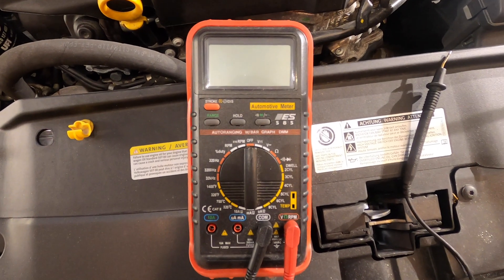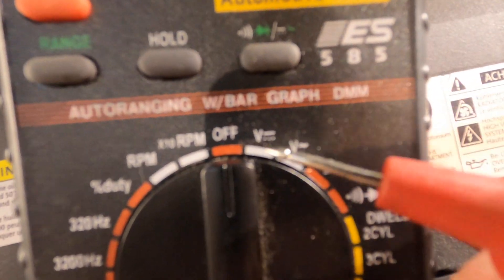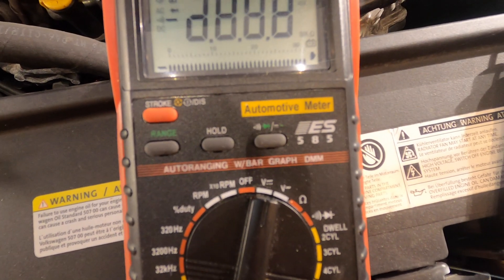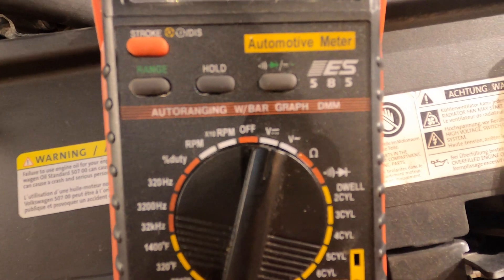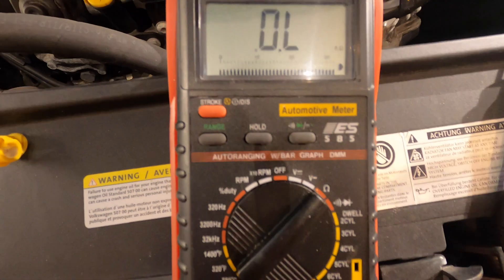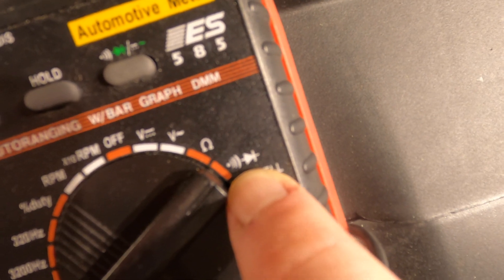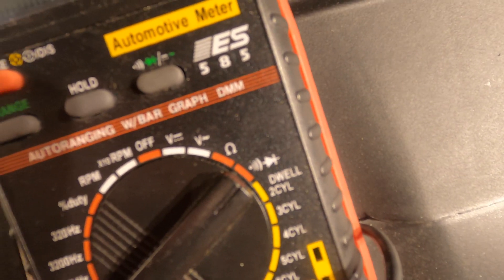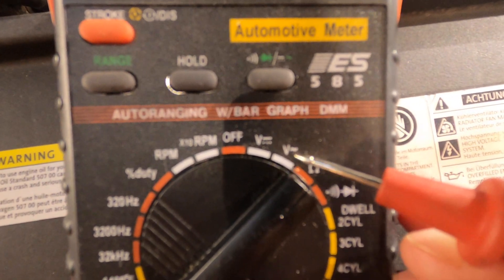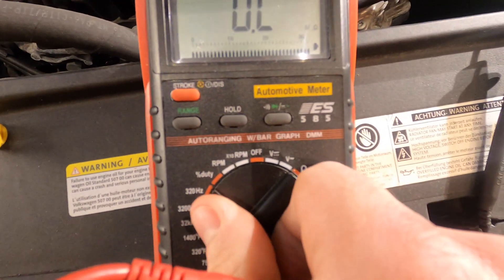Here's your standard run-of-the-mill multimeter — get it anywhere. The settings you care about: the little V with a line and some dots under it — that's for voltage, measuring direct current. Second one is the omega symbol, which stands for ohms — that's how we measure resistance. And finally, the one under the omega symbol is this little thing that looks like a radio antenna with a triangle and a line — that's continuity. The V with the squiggly line is for alternating current; if you're fixing your house that's what you want, but if you're on your car, don't use that one — it's not going to work.